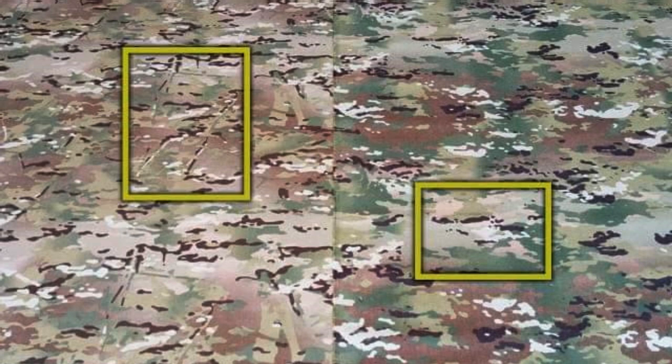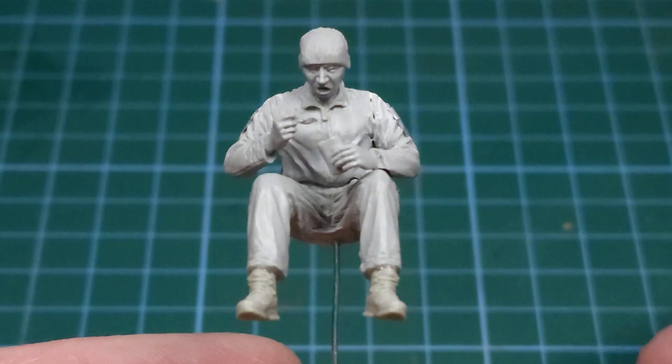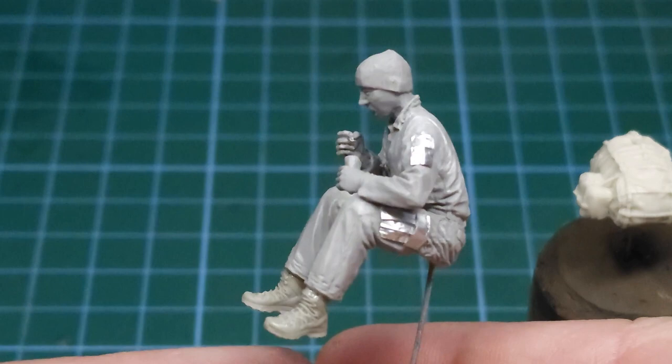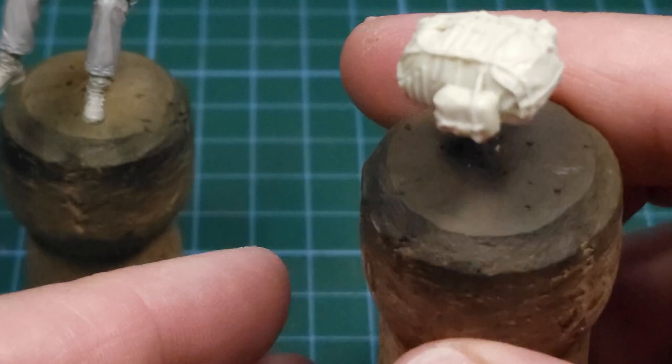So how do you paint this in scale? I started with this figure — it's a modified Bundeswehr figure from NATO in Miniatures. I added some cargo pockets and shoulder pockets to his combat shirt, and I also applied the same camo pattern to this large field pack from Legend Productions. Of course there's also a ballistic vest and you'll see that later on in the video.